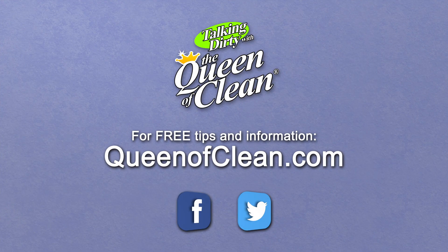For additional information check out my website at QueenofClean.com. Follow me on Facebook and Twitter, and thanks for talking dirty with the Queen of Clean.